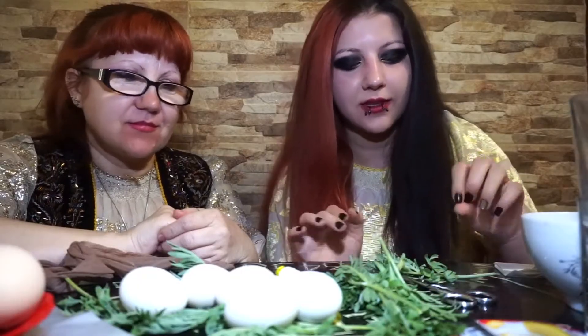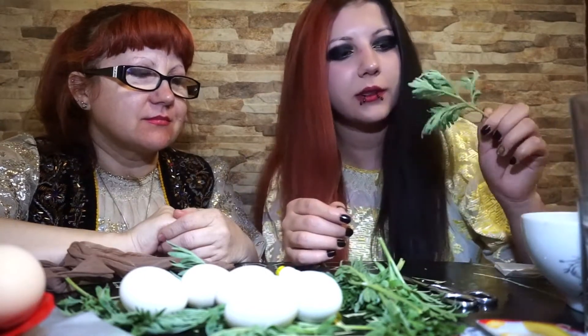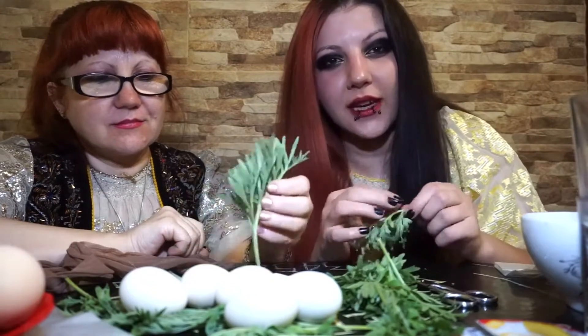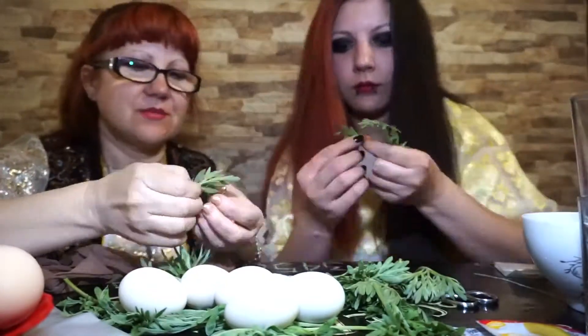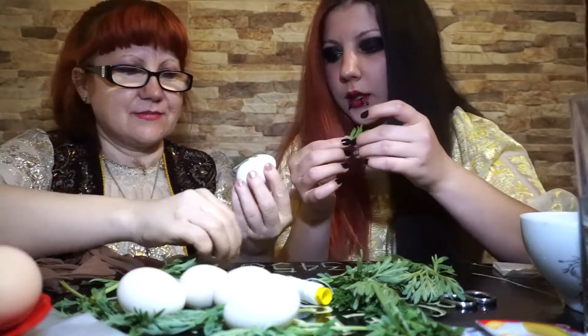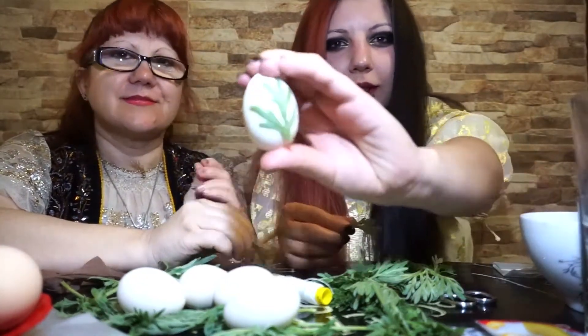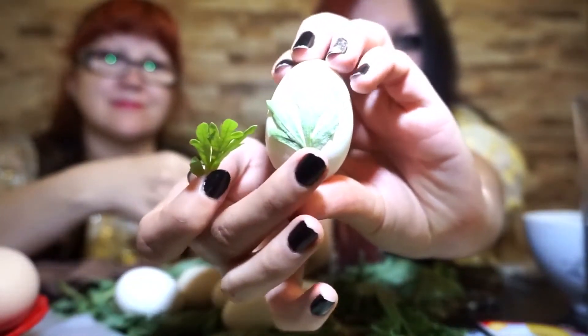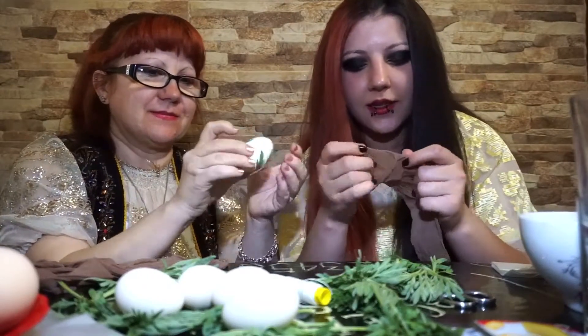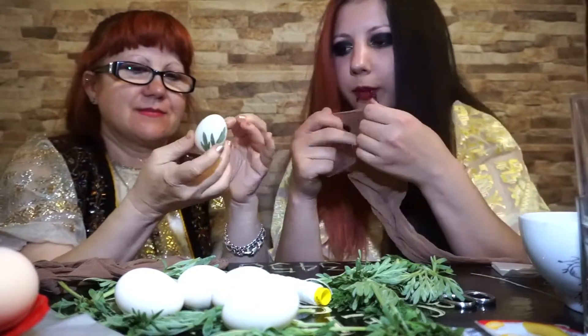So first things first, we're gonna start from the hardest part — the eggs with wormwood leaves. For those who don't know, these are the leaves that give that bitter taste to absinthe. We gotta choose the better ones so the paint doesn't get under it and stain the eggs. For the leaf to stick on the egg, you gotta wet it in a little warm water. You have to be careful that all the leaf is stuck to the egg, or else the paint will get under it. And now the hardest part — you gotta take the stockings and put the egg in it.